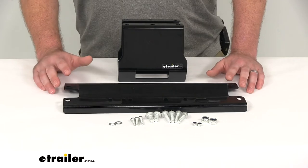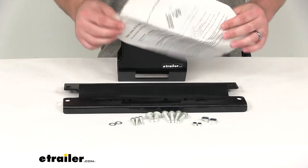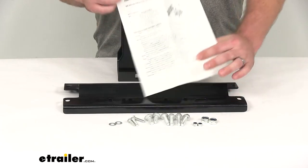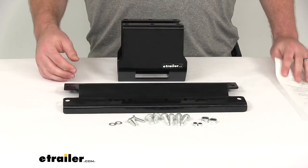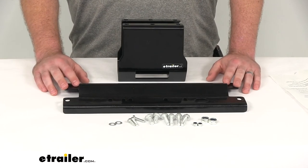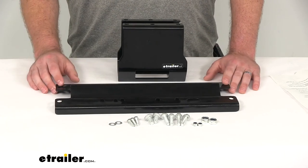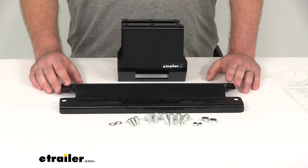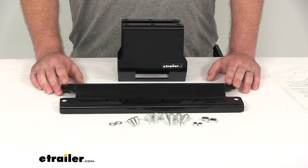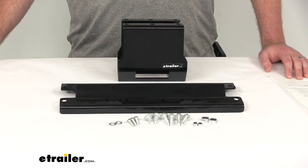It's going to be a pretty easy setup. They include all the instructions that you need to get it installed. It should do a good job of holding that winch onto your ATV so that you can use it to pull others out of the mud or whatever you would normally do with your winch. So that's going to complete our look at the Bulldog Winch Custom Fit Steel ATV Winch Mount.